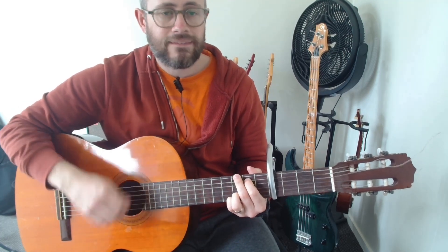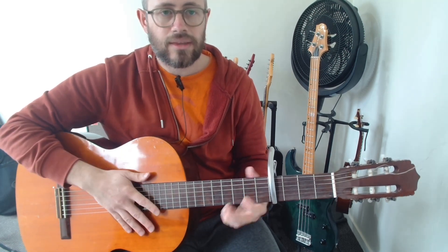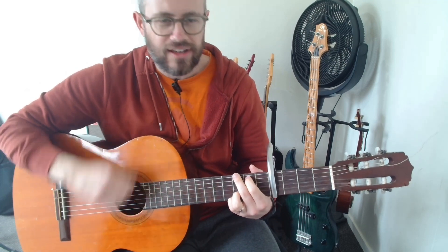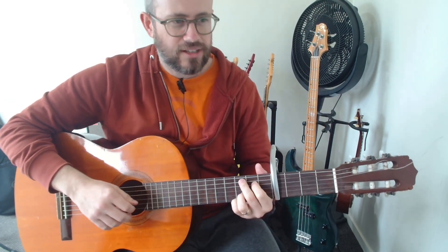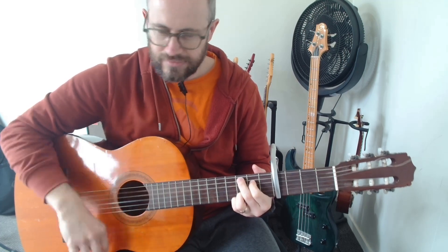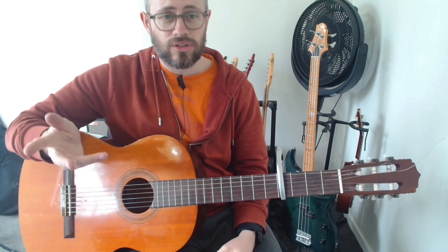When that feels easy, try putting in all the ups as well. Eventually you'll get to a point where you can't possibly fit any more in, and it starts to sound a bit ridiculous — there's just too much going on. You have a lot of room in the strumming in this song to just play with it and make it your own.